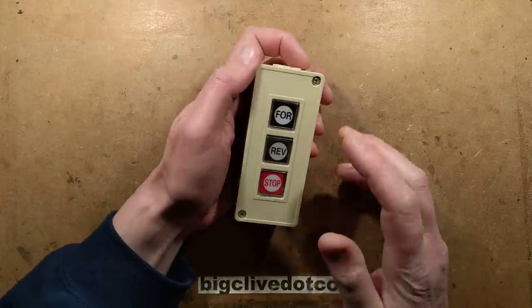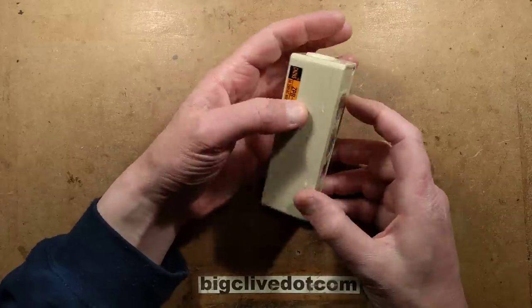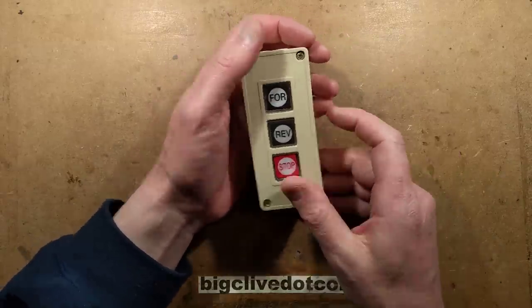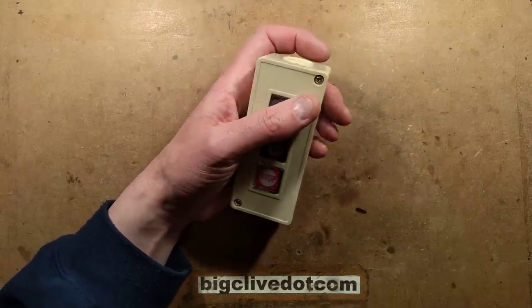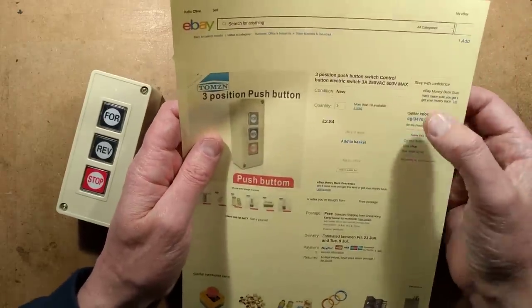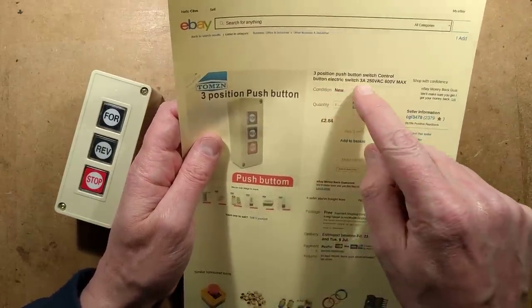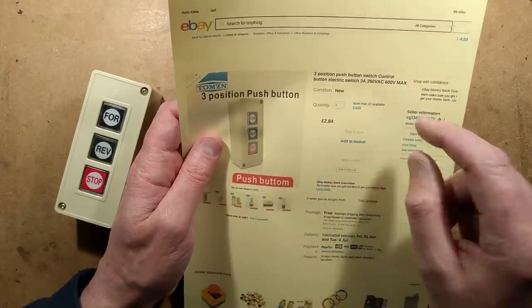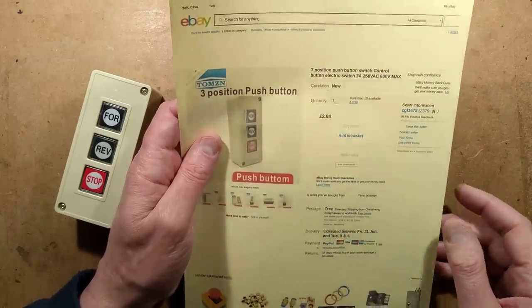This makes a refreshing change. You'll probably know that I quite like my industrial control components from China and I usually get really enthusiastic over them — I'm not going to get so enthusiastic over this one. It came from a seller called CGL3478. It's called a 3-position push button switch, control button, electric switch, 3 amp 250V AC, 600 volt max. And it costs a staggering £2.84.